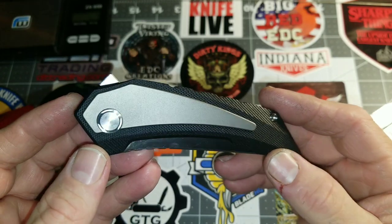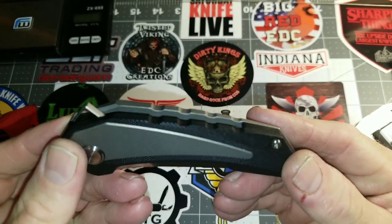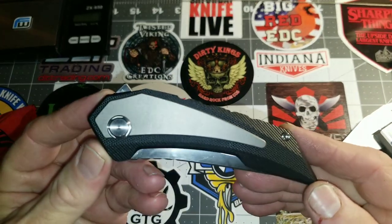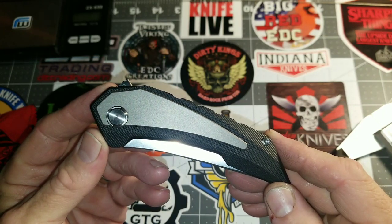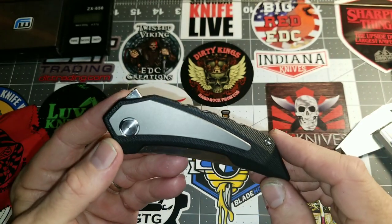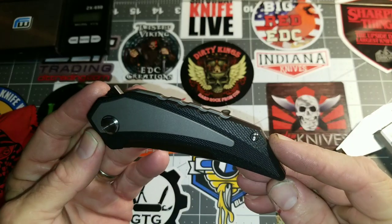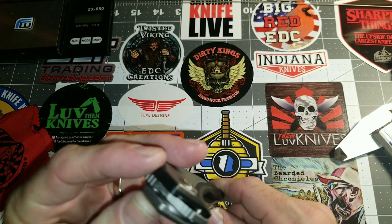I've seen one on another YouTuber's channel — Twiggy Wolf — quite a while back, didn't know much information about it, and I've been hunting it ever since. I found this from a seller on eBay who lists knives regularly — a few TwoSuns and others. I think it's TKO 1023 or something like that — I'll try to put that in the description. Super quick shipping and the knife was as advertised, which is all I ask.